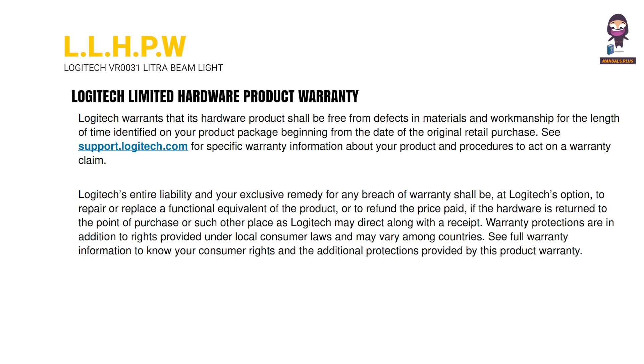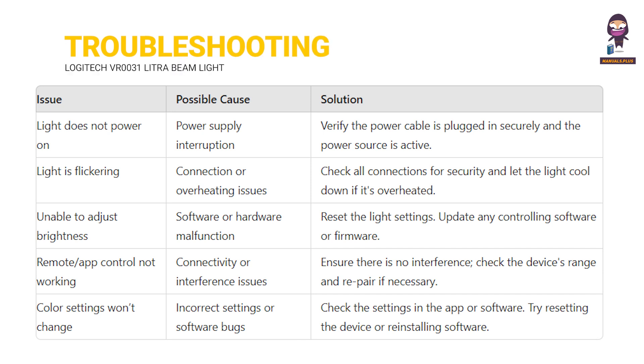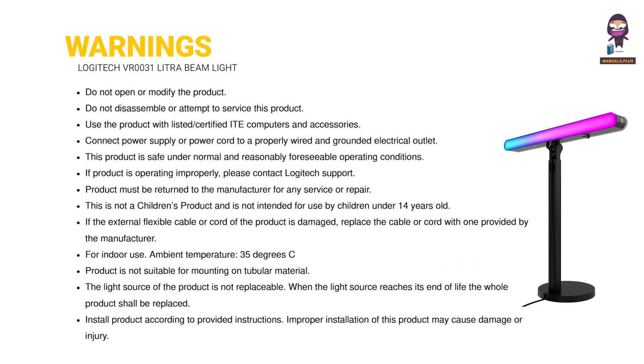See full warranty information to know your consumer rights and the additional protections provided by this product warranty. Troubleshooting: Do not open or modify the product. Do not disassemble or attempt to service this product. Use the product with listed certified ITE computers and accessories. Connect power supply or power cord to a properly wired and grounded electrical outlet. This product is safe under normal and reasonably foreseeable operating conditions.